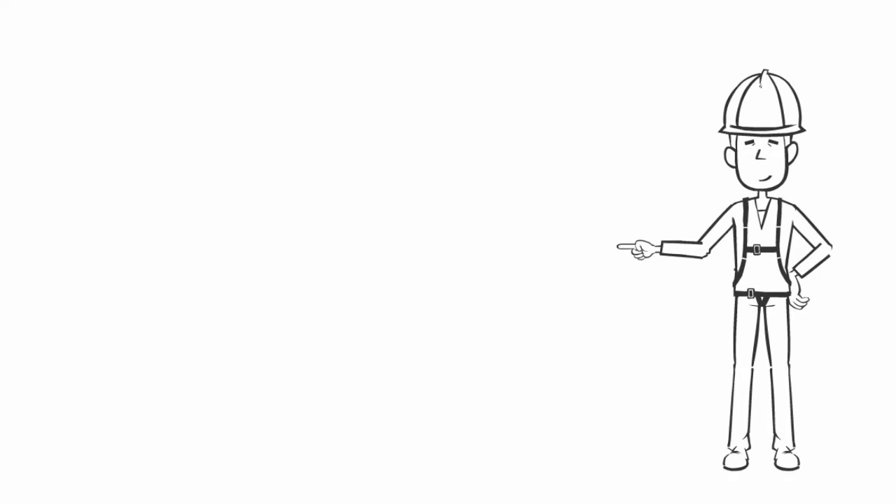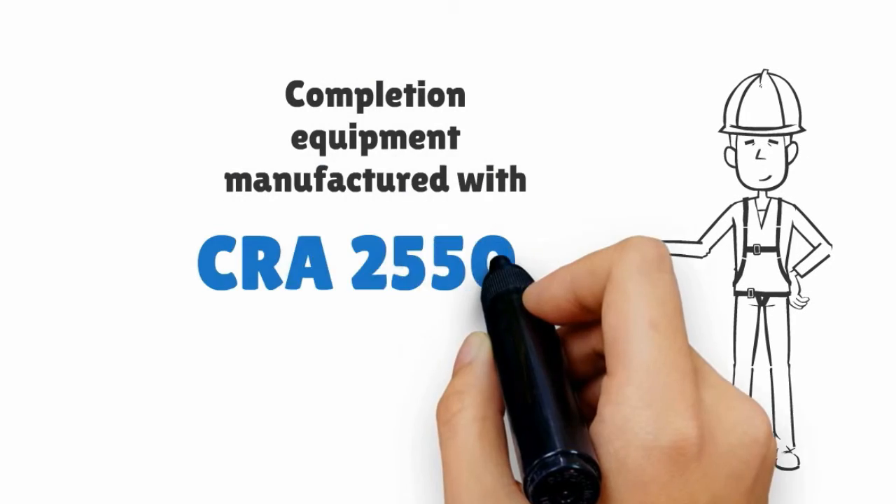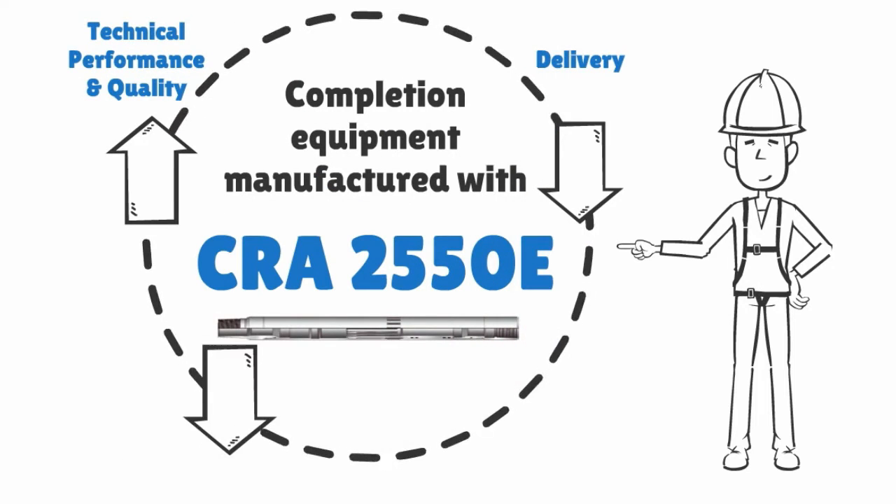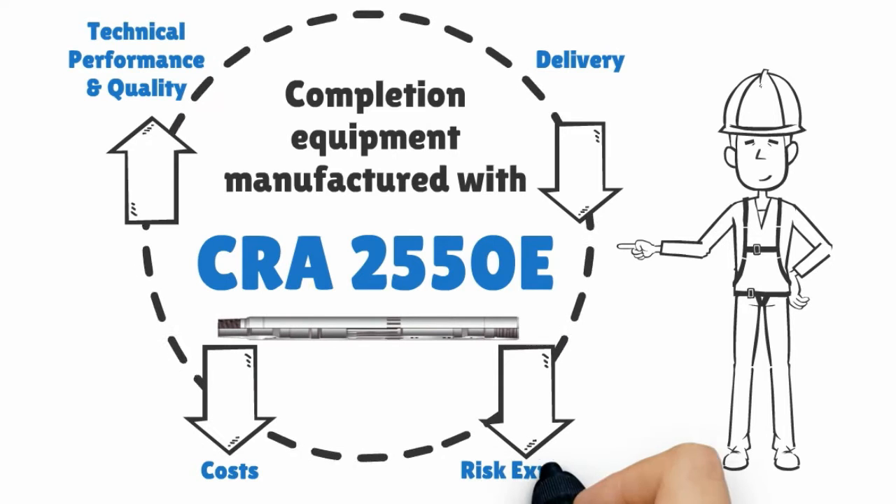Completion equipment manufactured with CRA2550E improves technical performance and quality, improves delivery, reduces costs, and reduces risk exposure.